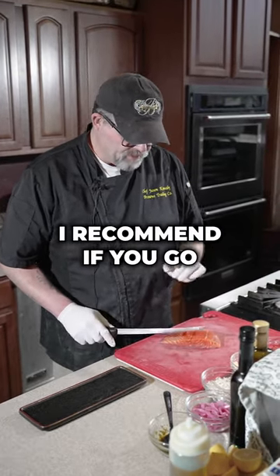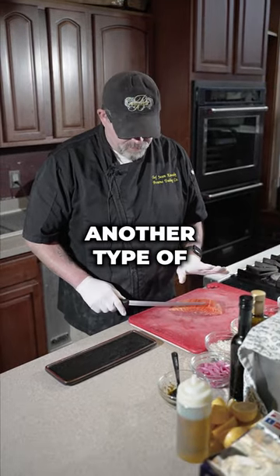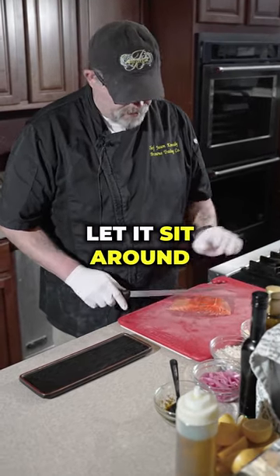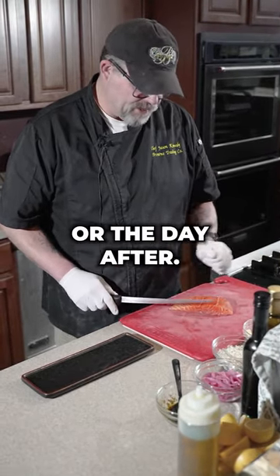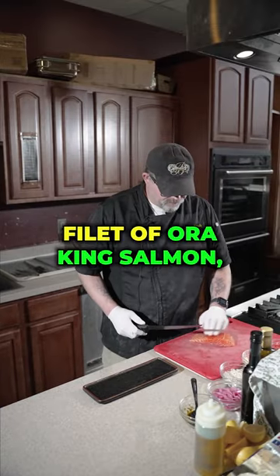Very easy to make. I recommend if you go and get some fresh fish, be it salmon or another type of sushi grade fish, you make it the evening that you purchase the fish. You don't want to let it sit around and then eat it raw the next day or the day after. Always want to get it fresh and eat it that evening. Here we have a fillet of or king salmon.